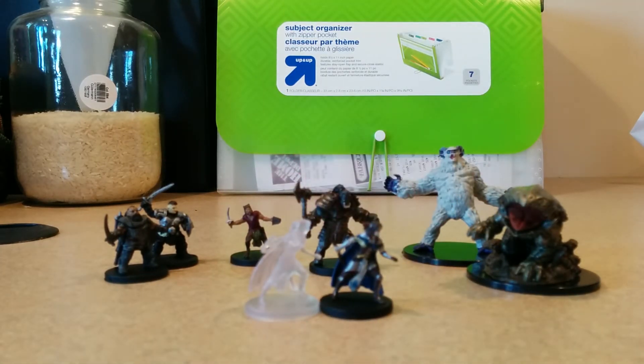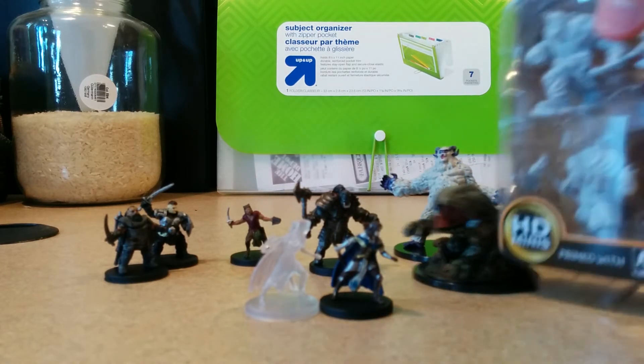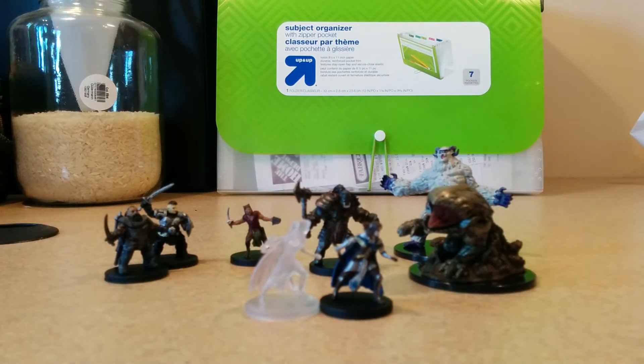So yeah, not bad. Like I said, I have the unpainted ones, and these ones are about seven dollars, and they come with two unpainted figurines, which I find is a better deal.